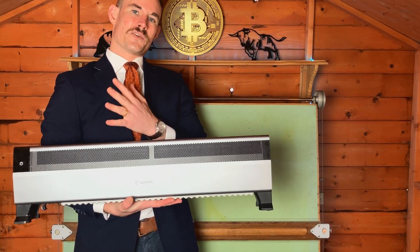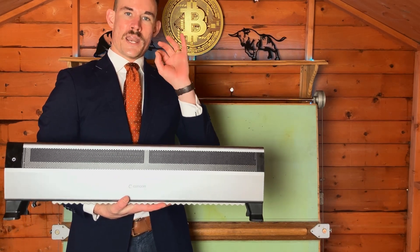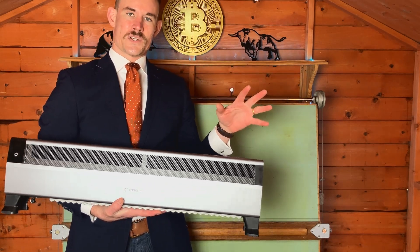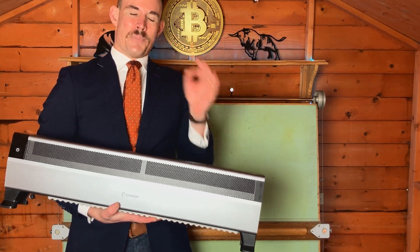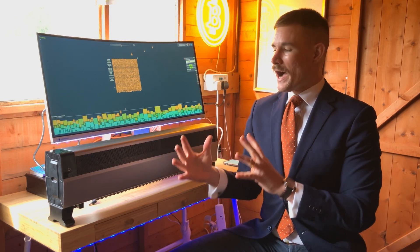Let's talk about how the performance has been over the last week. If you're into learning about Bitcoin, be sure to subscribe to the channel and comment — let me know what questions you have. I'm here to engage with you guys and share what I'm learning as a full-time Bitcoin miner.